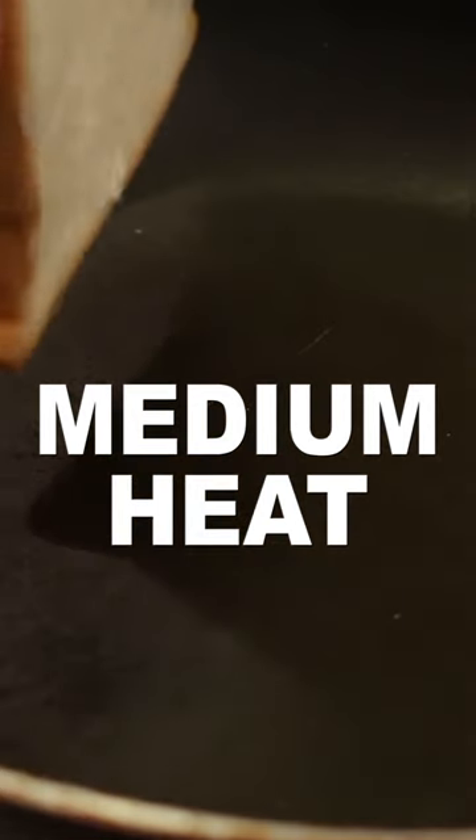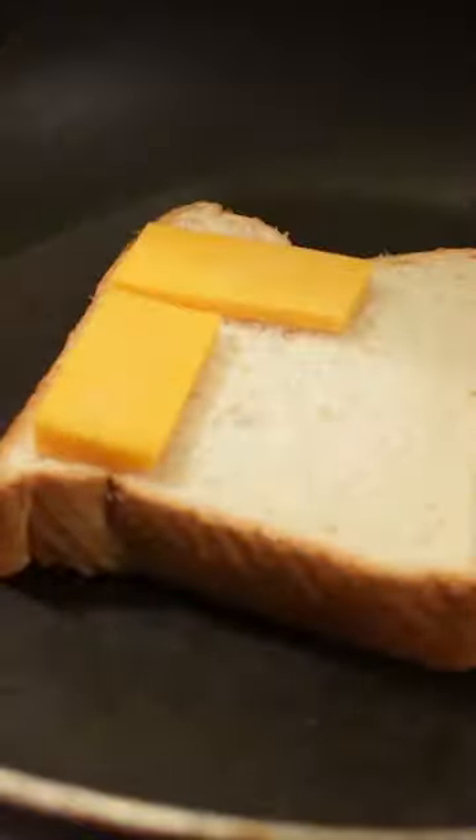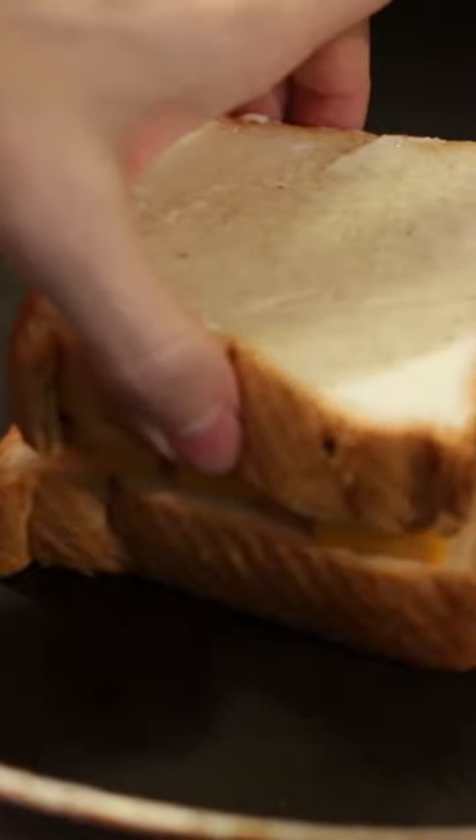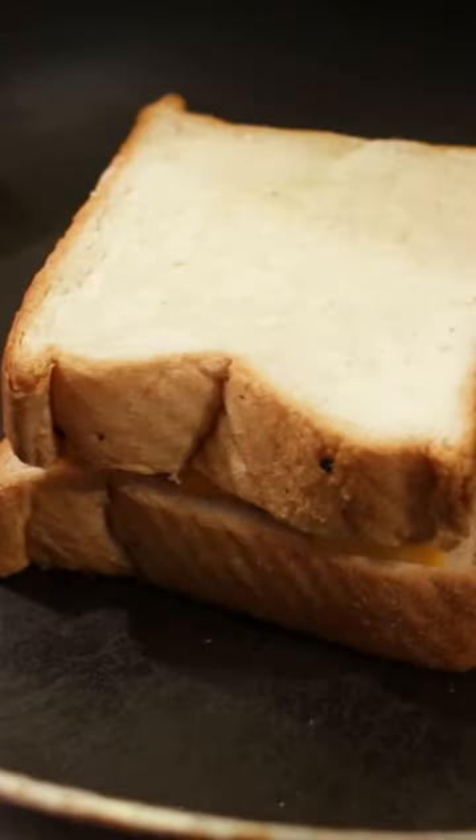Heat up a skillet to medium heat. Add one slice of bread butter side down, then add the cheese on top, followed by another slice of bread butter side up. Cook three to four minutes until golden brown on the bottom.